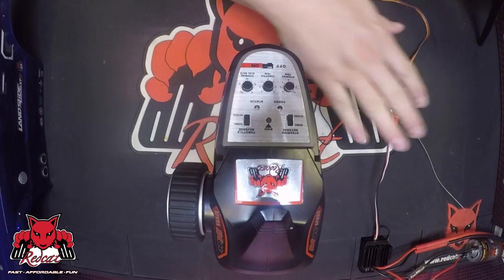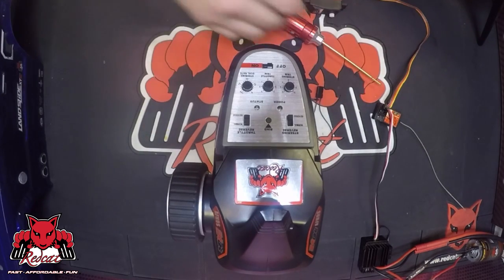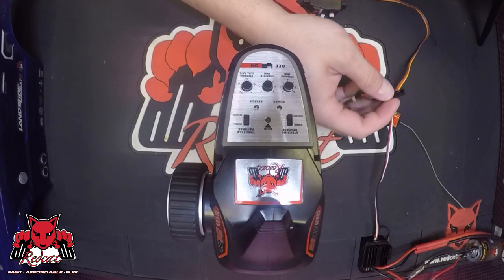First, you want to make sure that your vehicle is off, your controller is off, and you're going to put the bind plug in the receiver's bind port.